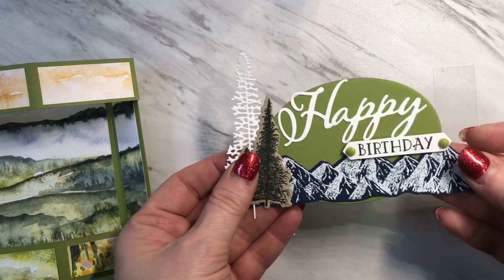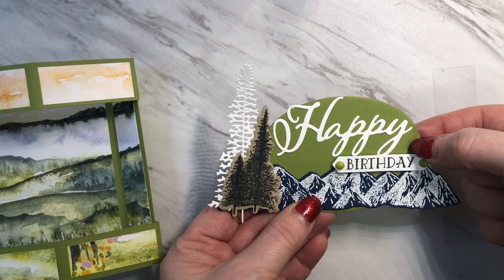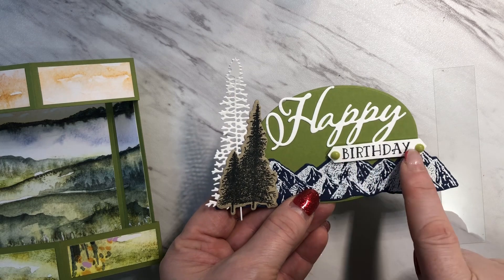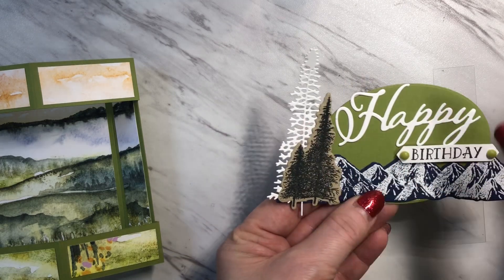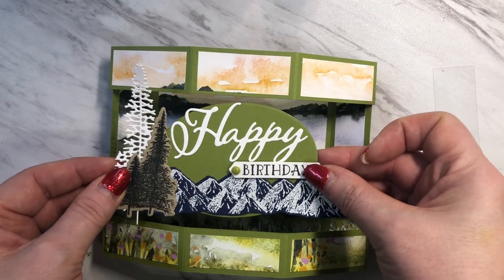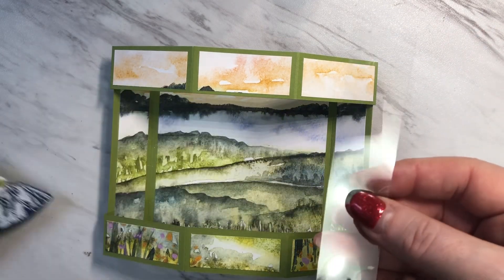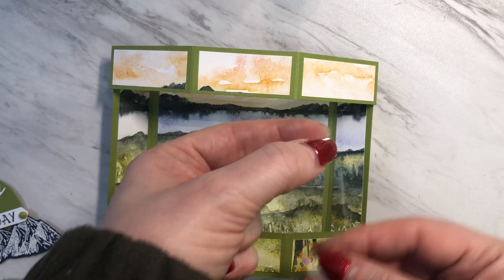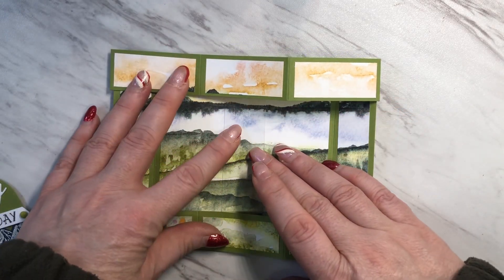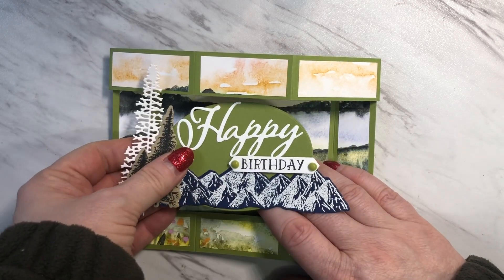I glued the Happy and the Mountains with Tombow glue to the oval, then popped up this birthday on dimensionals and embellished a little bit, and then attached these trees with glue dots. Now this piece is going to sit in the middle of the card like this and sort of be floating — that's where your piece of window sheet comes in. I'm going to take the piece of window sheet and place a couple of glue dots at the top and a couple at the bottom, then tuck it in behind here and glue it in place. Once that's glued in place I'll place some glue dots in the middle of the oval and attach it to the center.